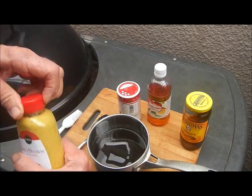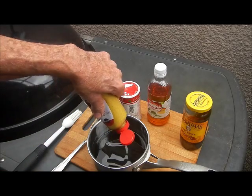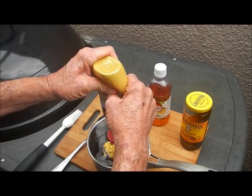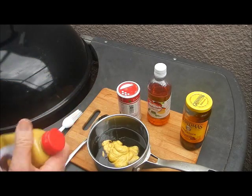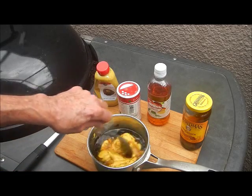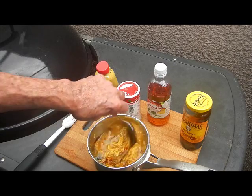And then we got some brown mustard. I'm going to put about a half a cup of brown mustard in there. Mix that all up and we're going to glaze our ribs with this.